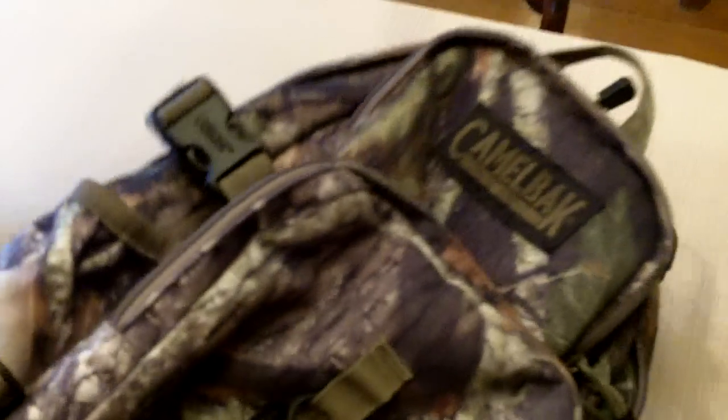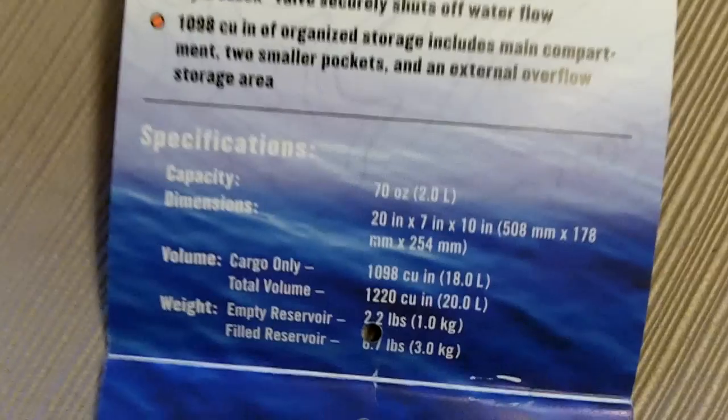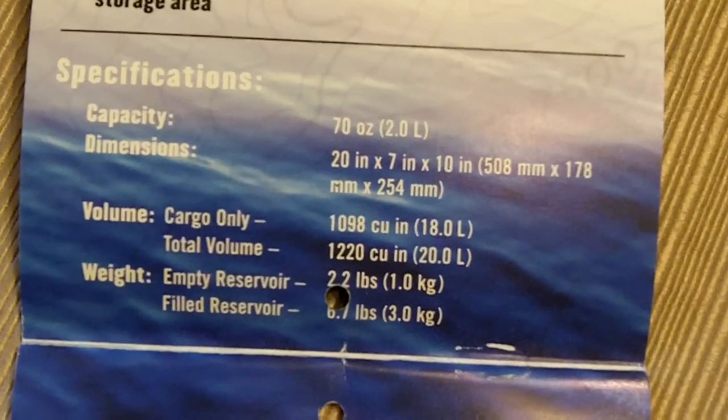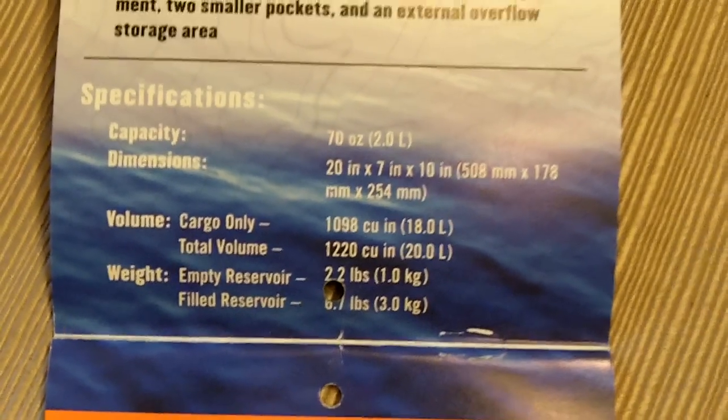It has a lot of sweet features. Starting with the main compartment — the cargo volume is 1098 cubic inches and the total volume is 1220 cubic inches, so the main compartment is around a thousand cubic inches.